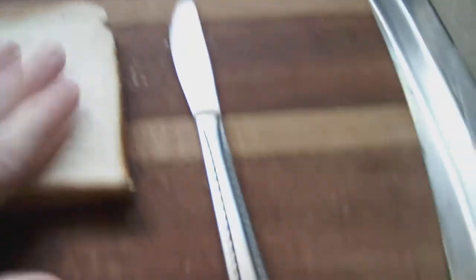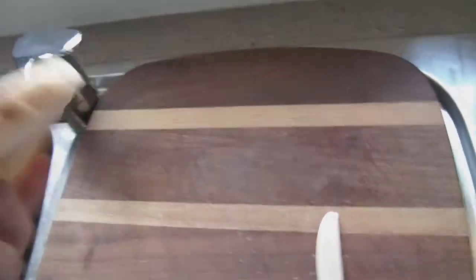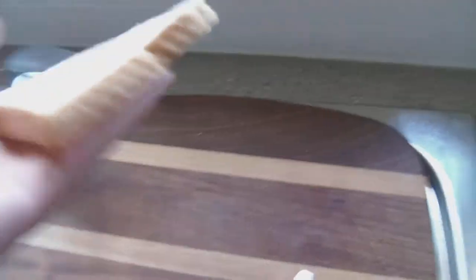And now we've got this. It's nice. See, if I push down, it leaves the prints because it's nice and fresh. I'd say it'll keep fresh for a couple of days. It's pretty good. You've got the crust here — it's a good bottom.